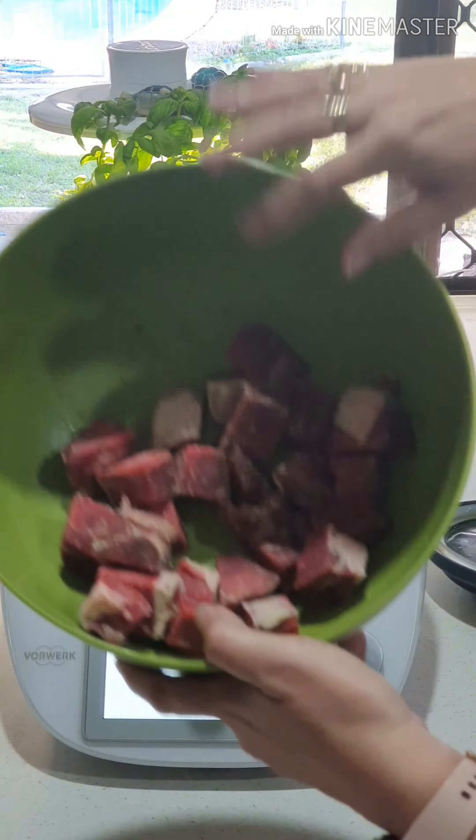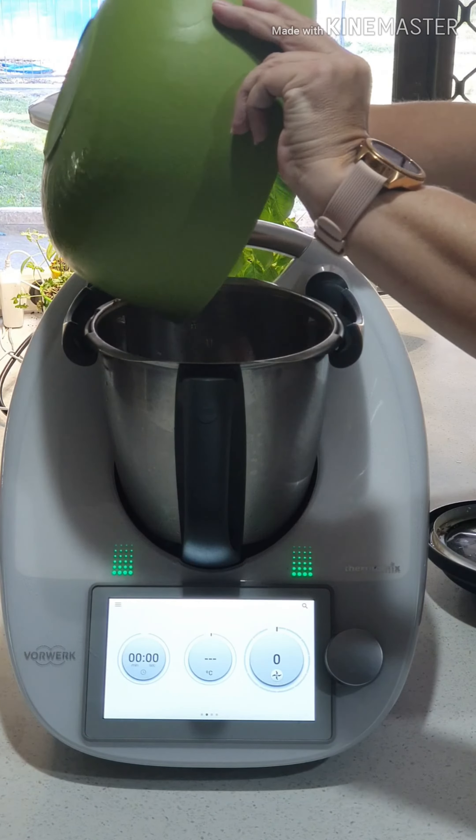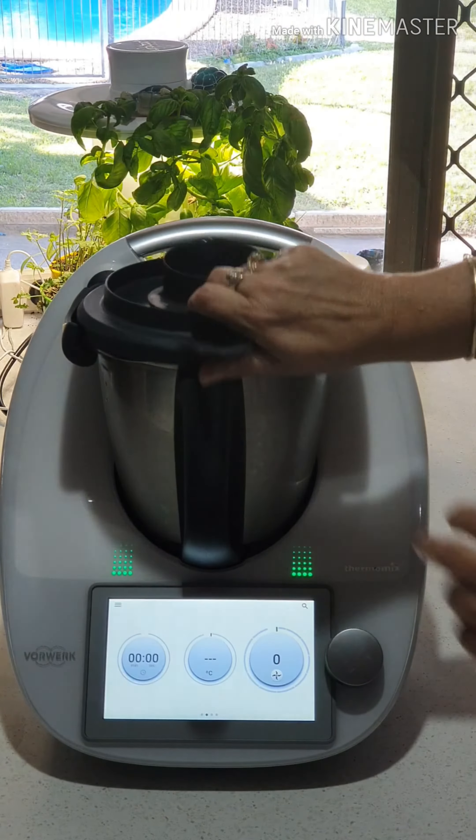I have some beautiful organic meat that's half frozen that I'm going to put into my Thermi. We're going to make a lasagna with this mince tonight. So I'm going to put my lid on.